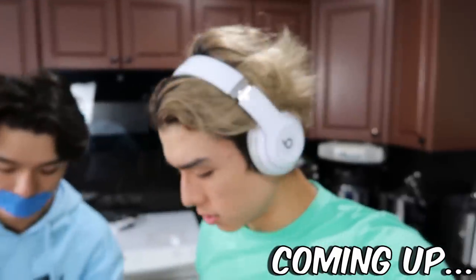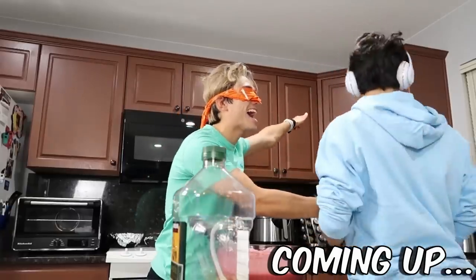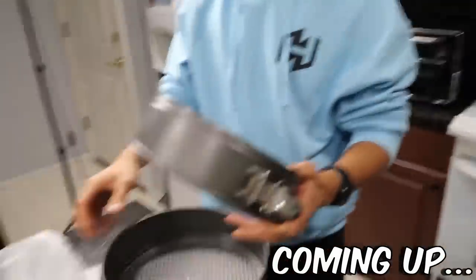Oh shoot! May have spilled. Get the pan! I think that's okay. Let's see how it's looking. Oh my gosh!